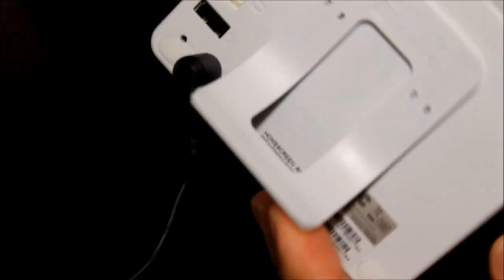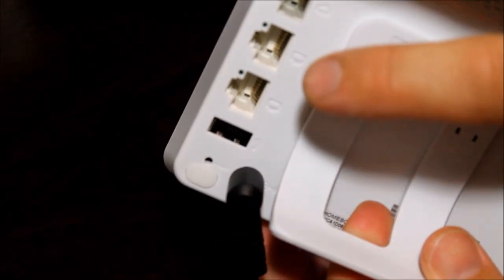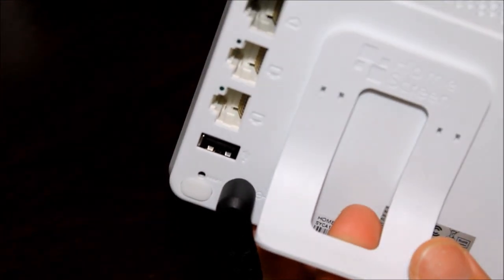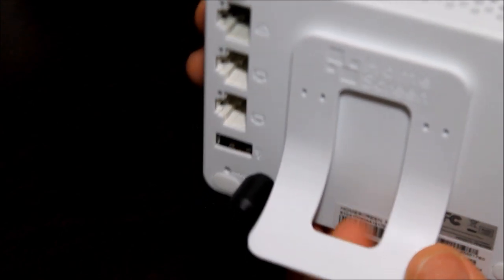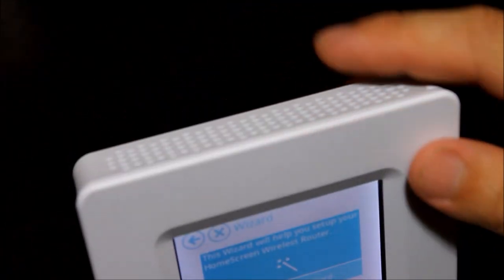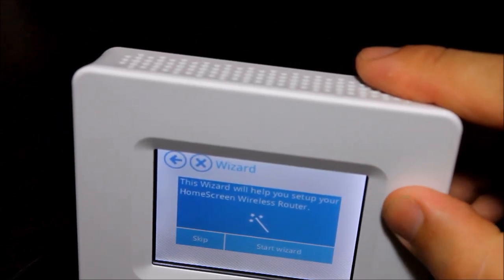Just a little bit about the device itself: it's very small, comes with a little stand and power cord, has two Ethernet ports on the back, a USB port that's mainly used for updates, and a WAN or Internet port that would run to a modem. This is a two-in-one device, so it can be used as just a regular router, or as a wireless repeater or wireless extender, which is mainly what I'm going to focus on today.